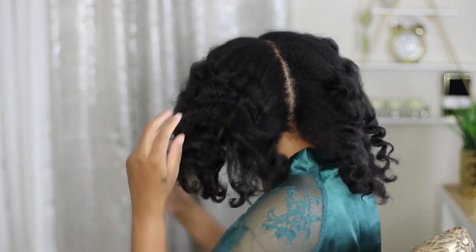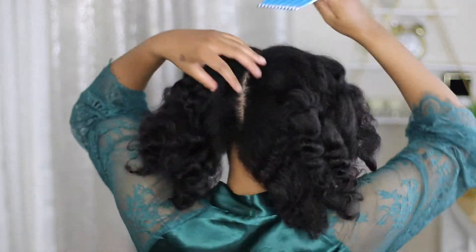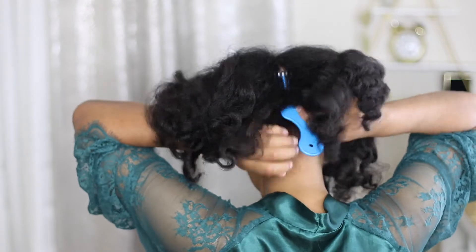I'm just going to unravel it, fluff with a rhythm, and lightly fluff at the root with a pick to try to get rid of the part. And that is actually it — I'm not doing anything else to my hair.